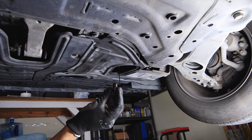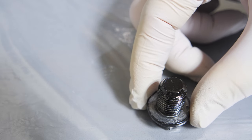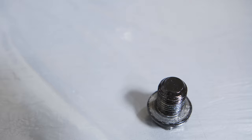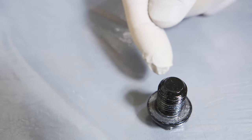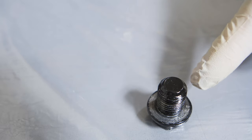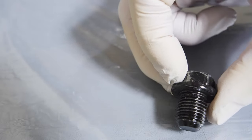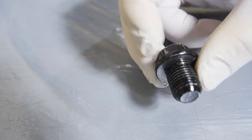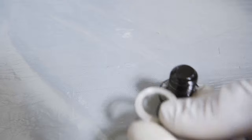Now here's our oil drain bolt and we're going to put it on our workbench. We're going to clean it and make sure we get all the threads clean from any kind of dirt, sand, sludge — any of that kind of stuff. We're just going to really clean up that bolt and get it ready for reinstallation, and we're also going to use a new crush washer.